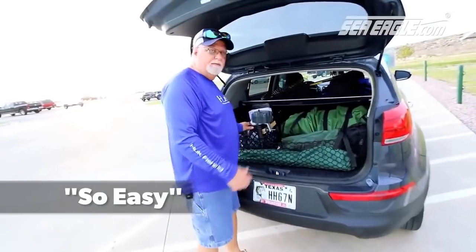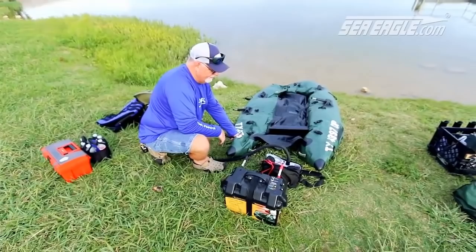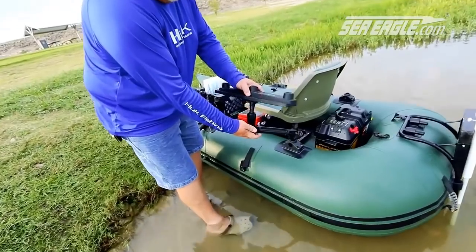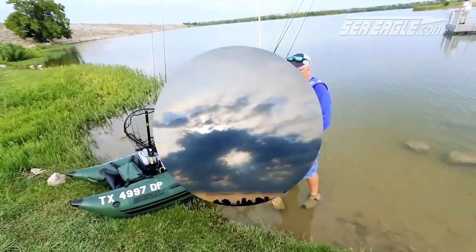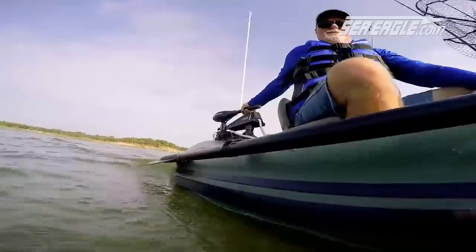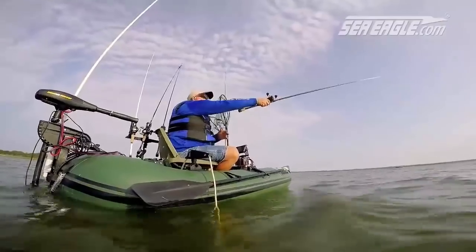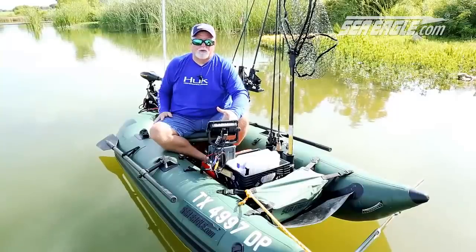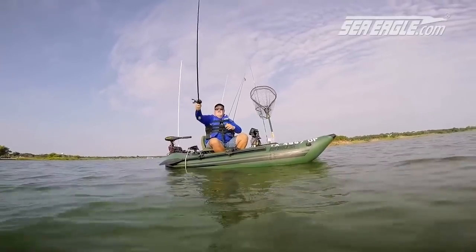It's so easy for me. I just pull up to the boat ramp — it takes me 15 to 20 minutes to get all the accessories set up and go have a good day on the lake. I'm confident this boat is going to perform and keep me safe in any kind of weather. Here in Texas the wind blows all the time. We get some big waves and I've been out in 25 mile an hour winds, in three- and four-foot waves. I have no problem. This thing is stable.